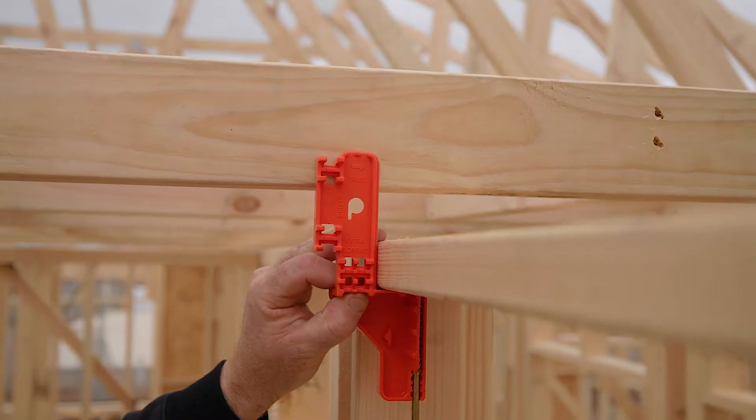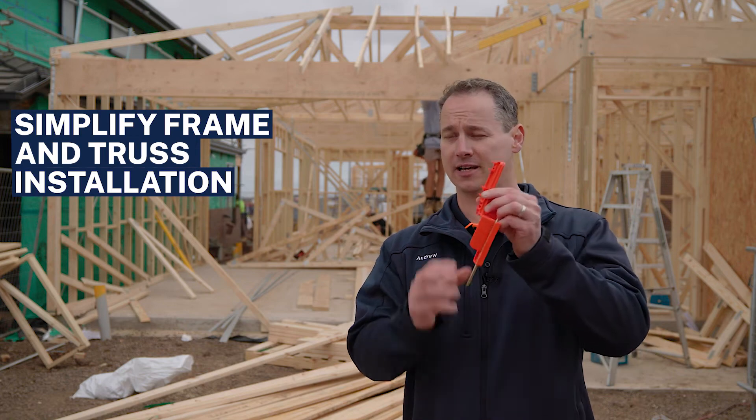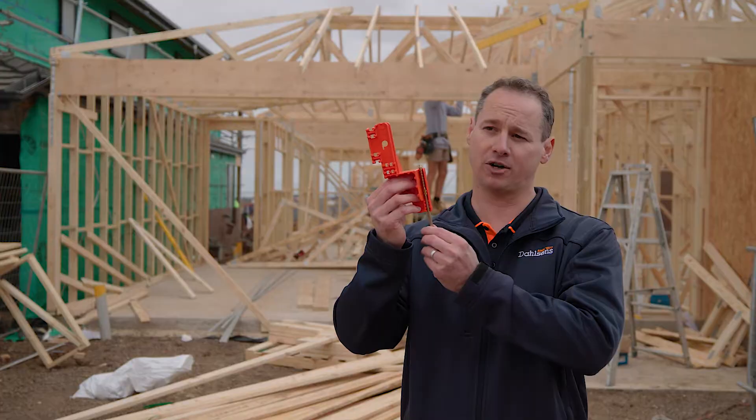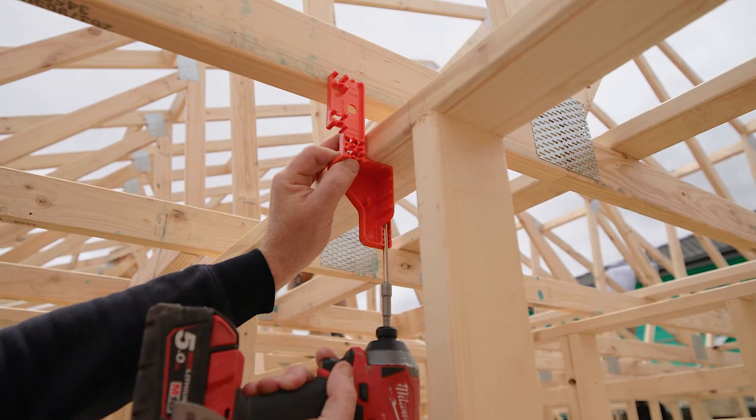Simply place the screw in the guide like that, put it up to the truss, and drive it in from underneath using an impact driver. Once it's driven in, that's it — it's done.